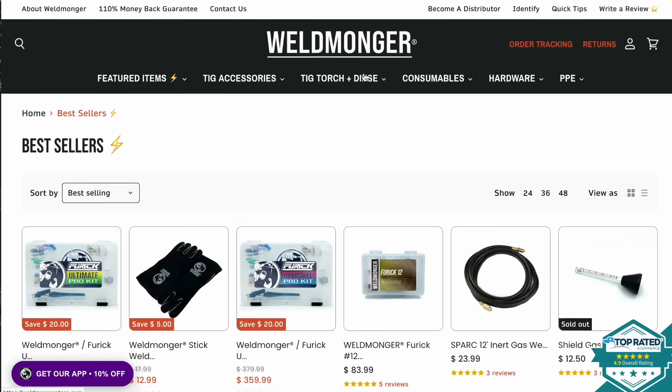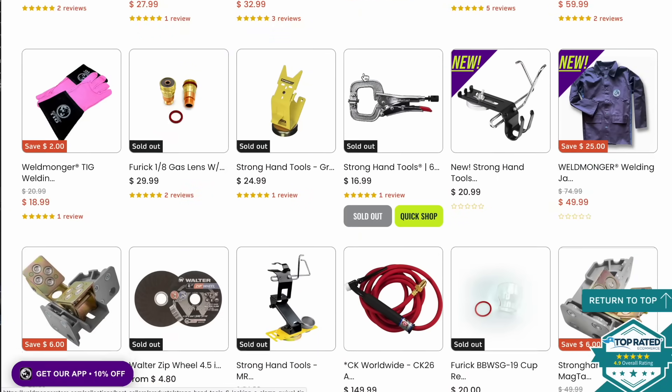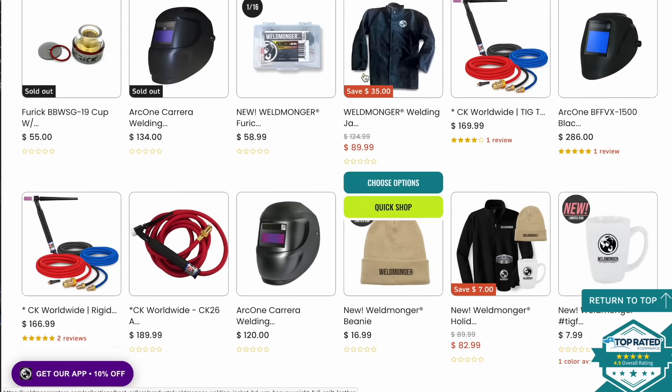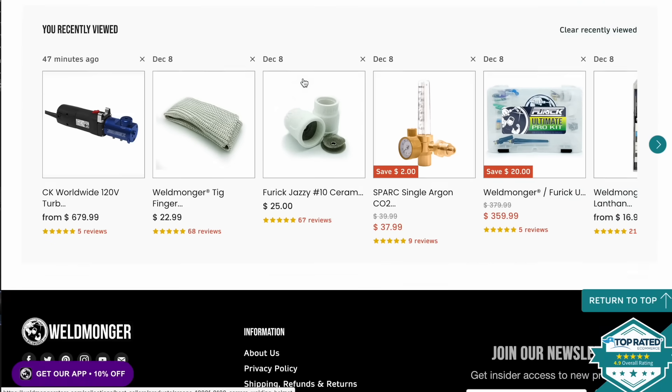Hey, I'd appreciate it if you go check out my store at weldmonger.com — high quality welding gear like TIG kits, tungsten, gloves, with new products being added regularly. Go check out the reviews. Appreciate your support.